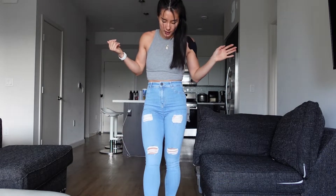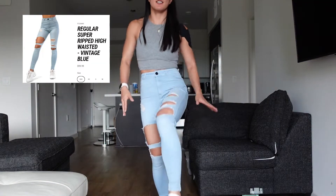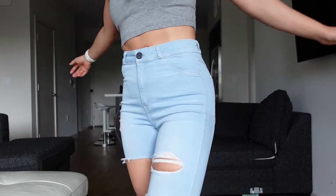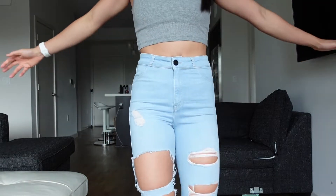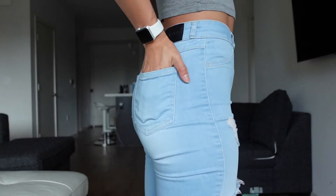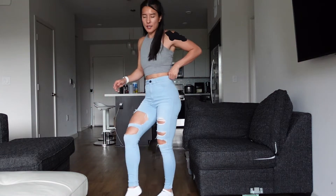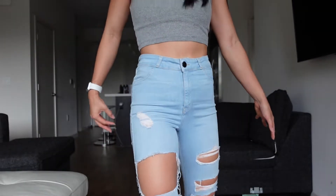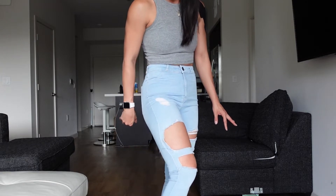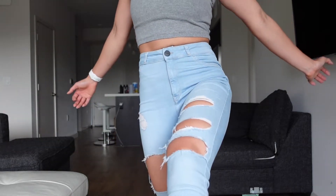Next are the Regular Super Ripped High-Waisted Jeans in Vintage Blue, also size small. They run a little loose on the waist but I've worn them a few times and love them. No front pockets, two in the back, super stretchy. The holes are really big — about five of them — with no leftover strands, just open cuts. Great if your legs run hot, but maybe not ideal if you get cold easily. Very casual and wearable day to day, though probably not for work.